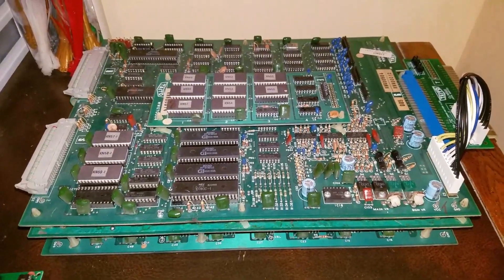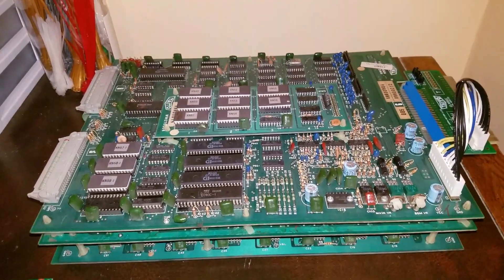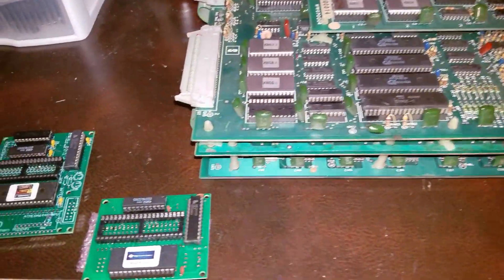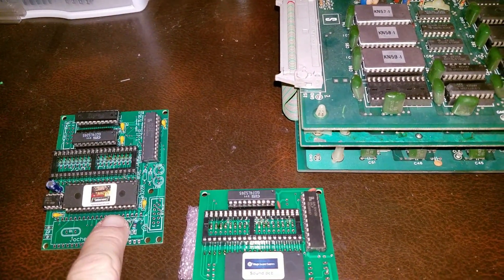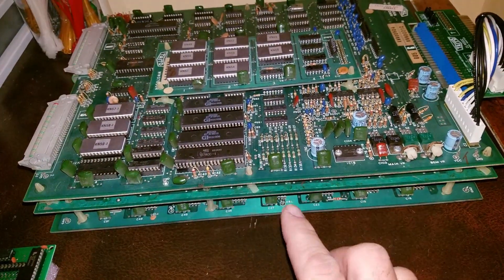So here's my Jungle King PCB. It's in pretty good shape. I've got my JAMA adapter here because I only have a JAMA cabinet. And right over here we have the HighscoreSave kit. One's going to be for the sound and one's going to be for the actual game ROM. So I'm going to take this board apart and I'll show it to you in pieces.